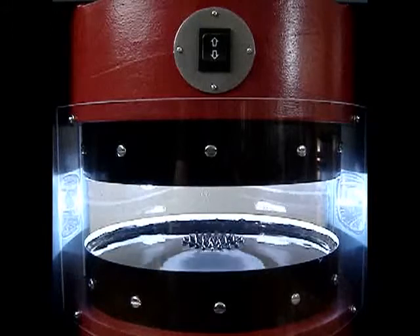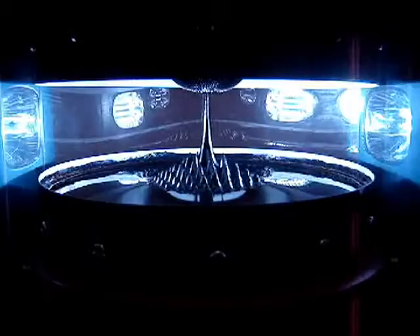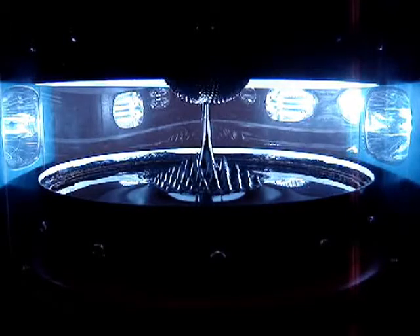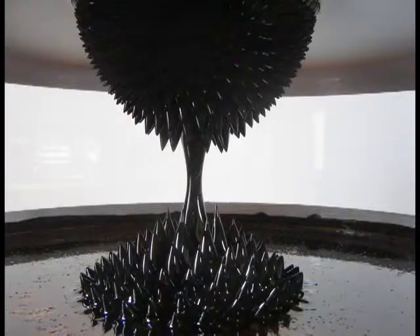Gravity tries to pull the columns back down, and surface tension in the oil causes each column to pull in on itself, forming the sharp tips.